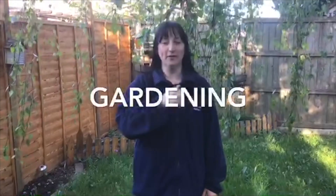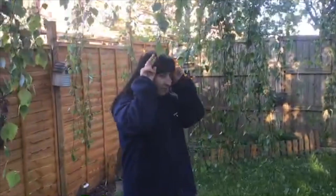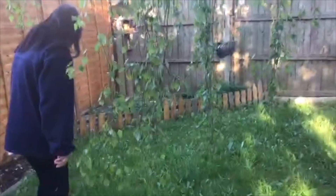Good morning everyone! It's time to do some work in the garden. Have a look — I've got a lot of trees here, even a rabbit. Some mushrooms, and a hedgehog.